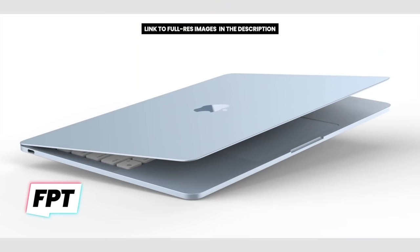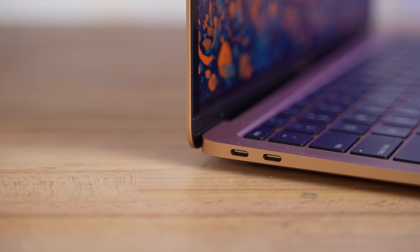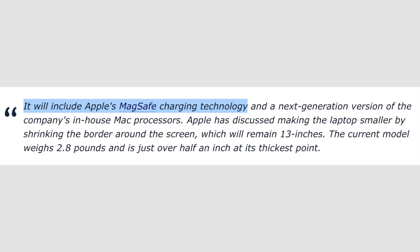Based on the renders, Jon Prosser says there's gonna be one USB-C port on each side of this MacBook, which is actually gonna be great because it makes it much more convenient compared to currently having two ports on one side. According to Prosser, his renders don't show the MagSafe charging connector, but it might actually come with it in the final design.